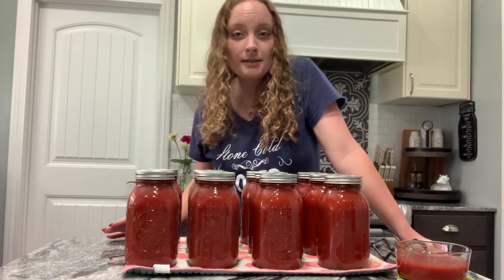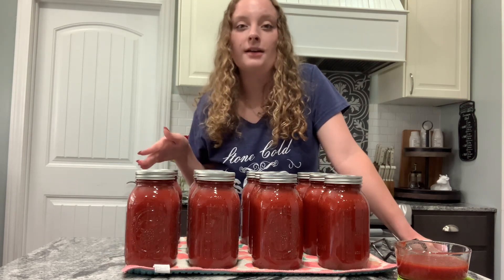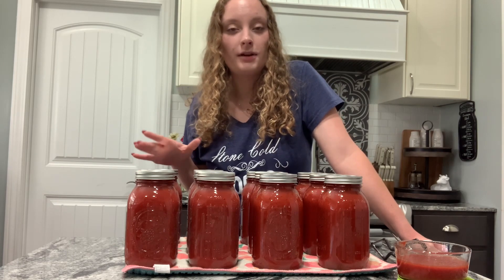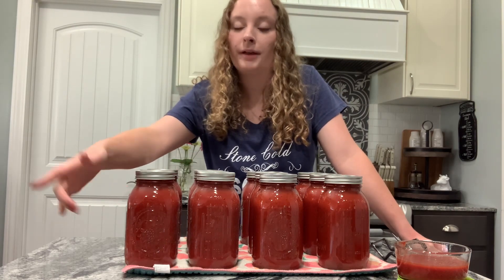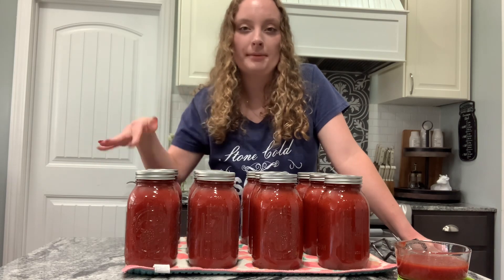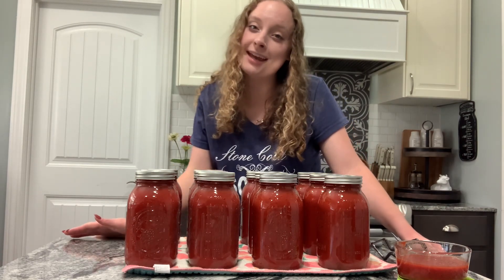So, 60 pounds of tomatoes and 18 hours later, we got 12 quarts of marinara sauce! I forgot to add vinegar to the first round in the canner, so there is some mineral buildup on the sides of those jars — but it'll just wipe off, especially if you take some vinegar on a rag and wipe it down. Thank you all so much for watching. If you enjoyed the video, make sure to leave a like, comment, and subscribe. Thanks, bye!